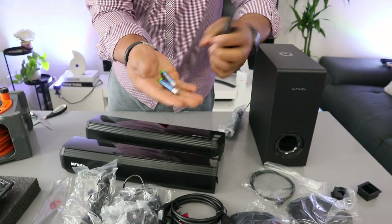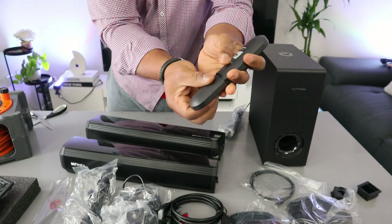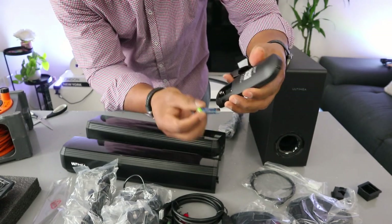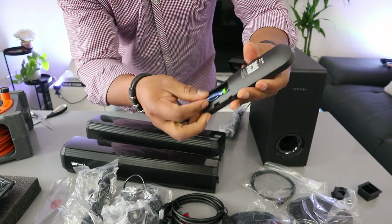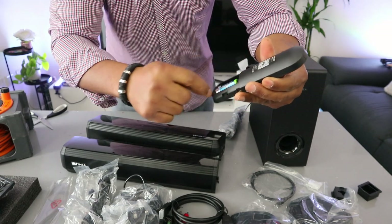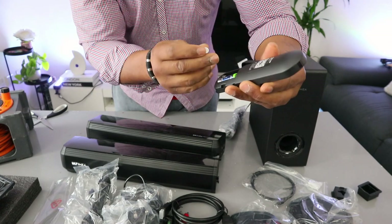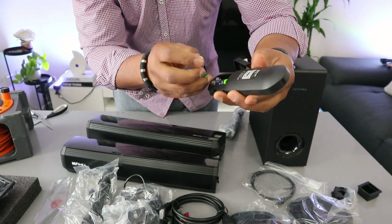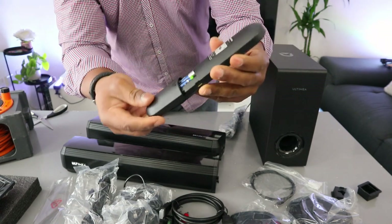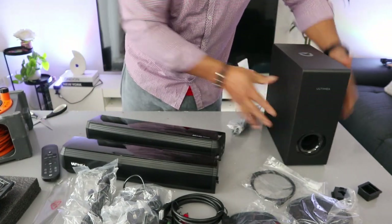First of all, you need triple-A batteries — they're not included in the packaging, so you need two triple-A batteries. Take the negative to your right side — negative will be on top, the bottom one is positive. Then on the left side, negative will be on the bottom, the top one will be positive. Close it — just slide it up. The remote control is ready.